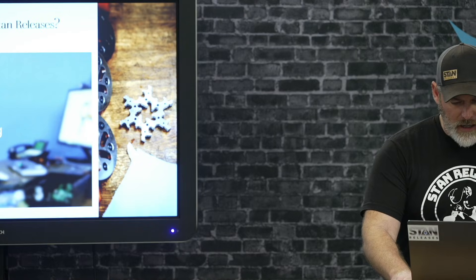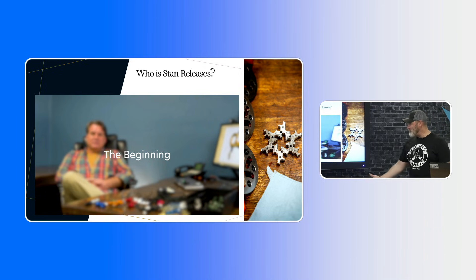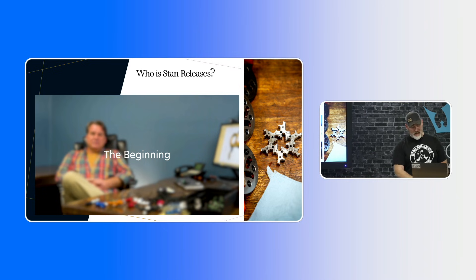I'm going to show you a little video here. This is Eric. He was going to be here, but we had a new machine come in so he had to be back at the factory to get it set up. This is a little video of Eric telling the whole story of how Stan started in the beginning.